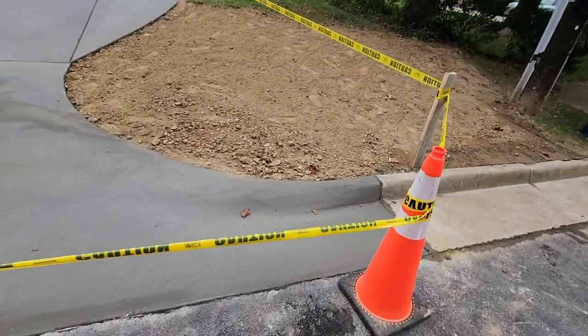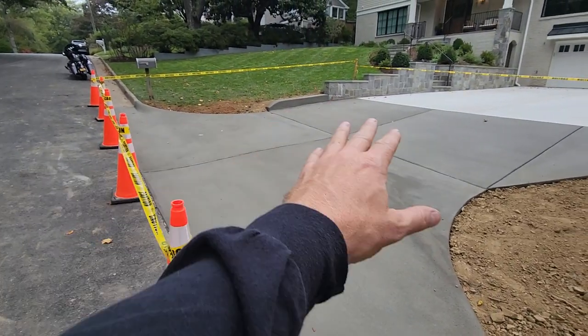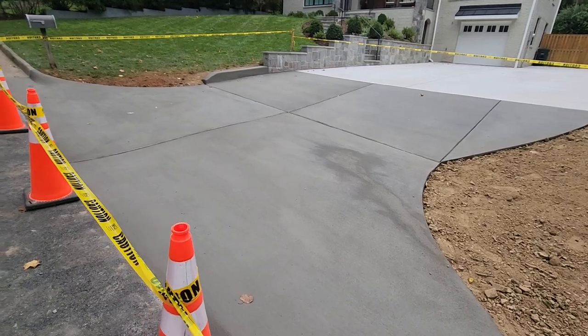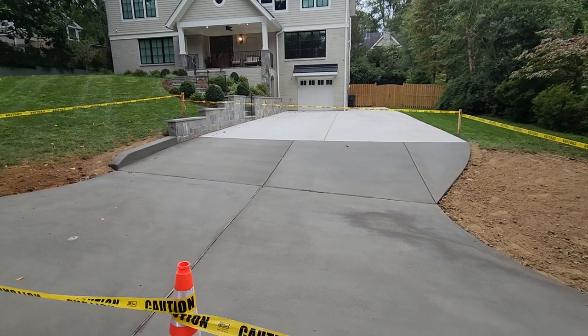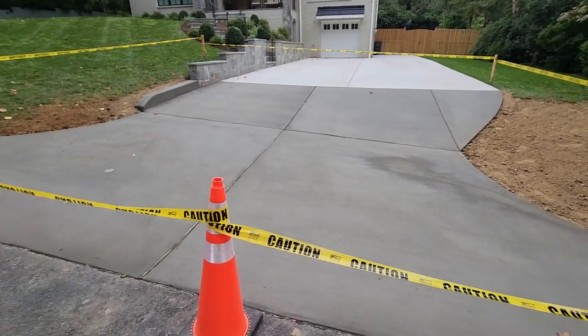We'll take a quick look at this apron — it looks really nice. It's still curing so you're going to see some discolorations the next couple of days, but all that stuff will go away. We're excited about this project; it came out really well. The homeowner is ecstatic that we were able to conserve the existing driveway without demoing out the whole thing and really give it a nice look and a complete finish.